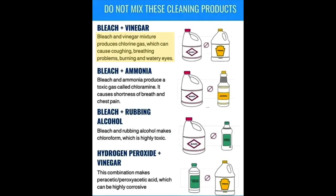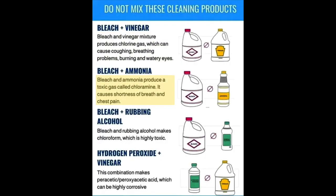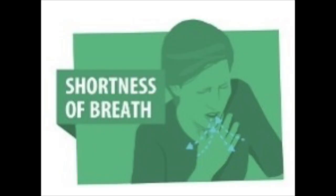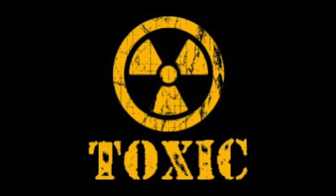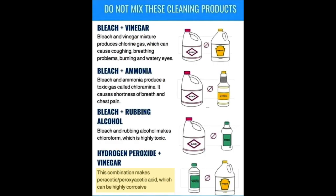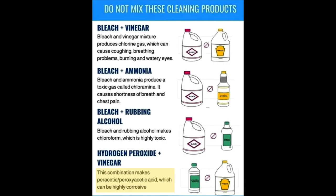Here's why: when you mix bleach and vinegar, this produces chlorine gas, causing coughing, breathing problems, burning, and watery eyes. Bleach and ammonia produce a gas called chloramine, causing shortness of breath and chest pain. Bleach and rubbing alcohol produce chloroform, which is highly toxic. Hydrogen peroxide and vinegar mixed together produces peracetic acid, which is highly corrosive. So if you choose to use bleach, make sure you follow all guidelines outlined by occupational health and safety so you don't hurt yourself or your staff.